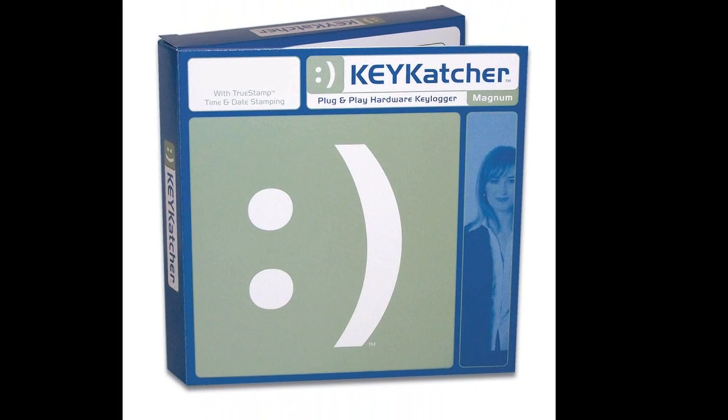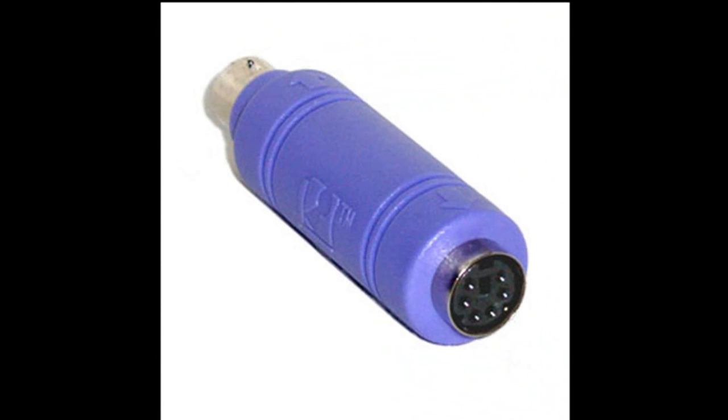So there you have it, the review of this Keycatcher keylogger — awesome little device. Thanks for watching and all the links will be in the video description to the right.